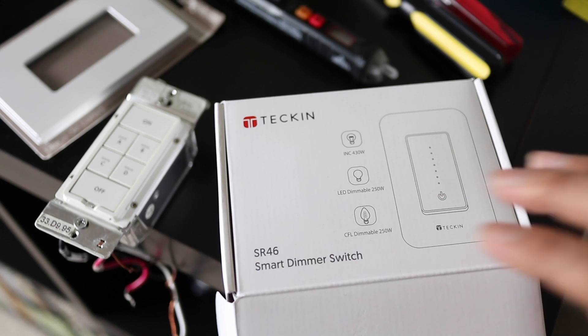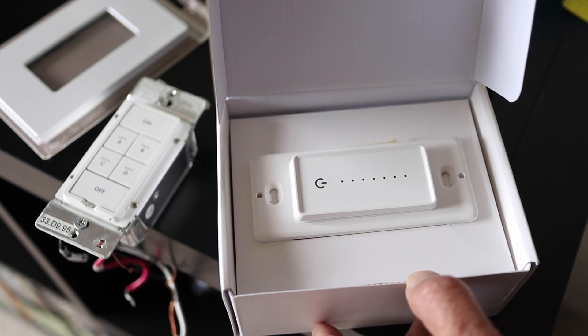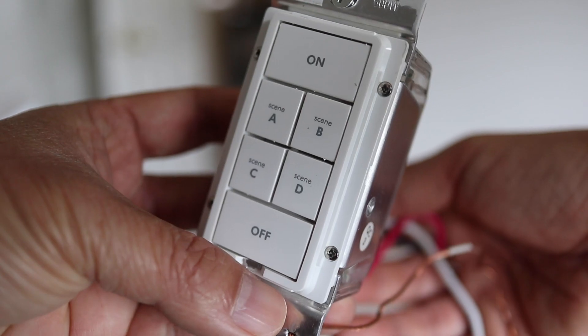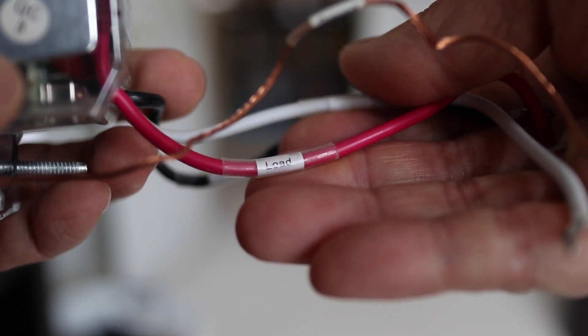Installing a hard wire switch or any wall switch can be intimidating. But in this video I'll take the mystery out of it so you can start building the smart home you've always wanted. This is an old Insteon switch I used to use, but the wiring requirements are all the same on any smart switch.